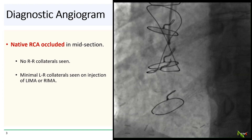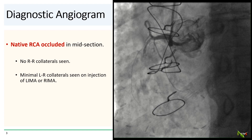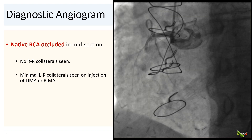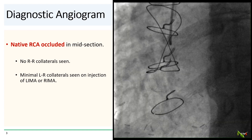Here is his RCA, which is occluded in its midsection. There are no right-to-right collaterals of any significance, and the left-to-right collaterals injected from the LIMA and the RIMA were also minimal.